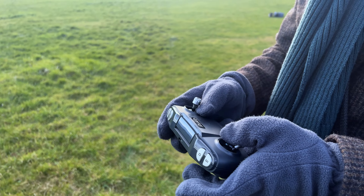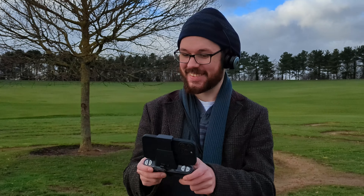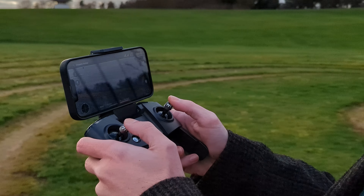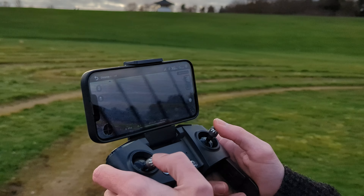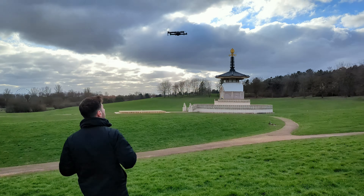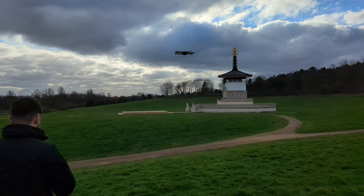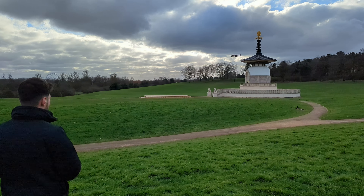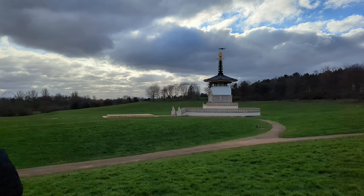I would class this drone as a park flyer — something you can take to a park and fly just for fun, not for professional recording. This doesn't mean it's the easiest drone to fly though. I found it very difficult to fly even in low winds — it likes to drift off in its own direction.